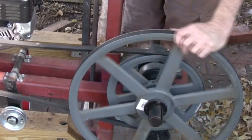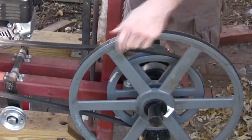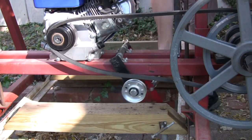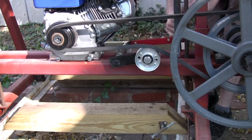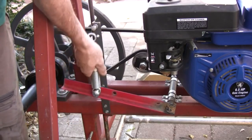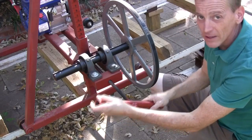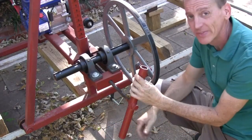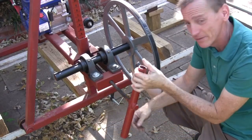It's got 18-inch drive wheels on inch-and-a-half shafts. It has a clutch on the motor, but I also put a belt tensioner on. It's got a spring on this side — this is how I adjust the tension on the blade. Nothing fancy, no hydraulics yet anyway, but it should do the job.